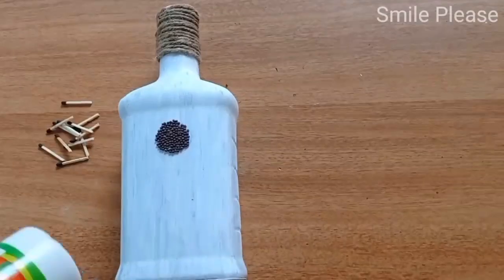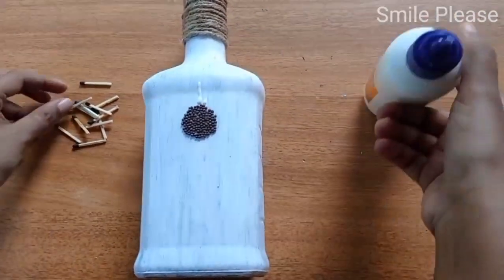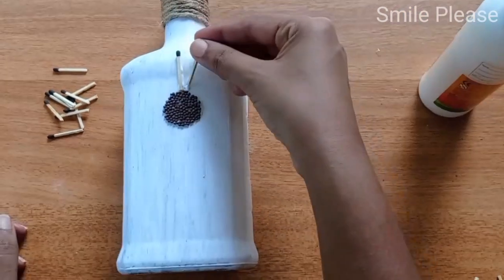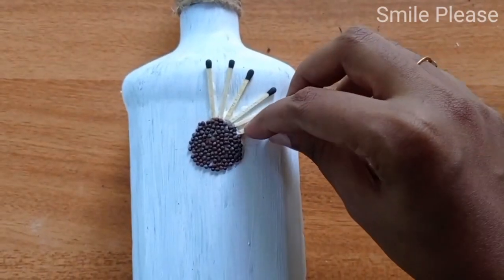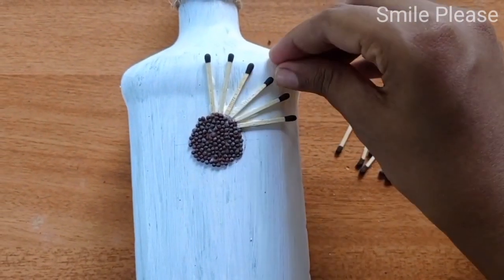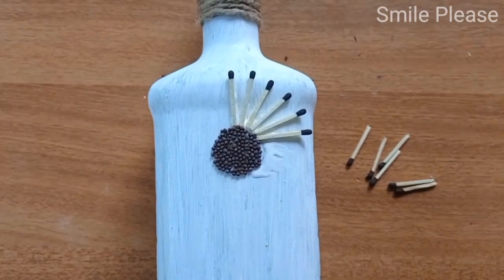Now we are setting the round. We will make a fill in the round and add a round. Now we will draw the fill in the round and cut the fill. After we add a fill in the round,